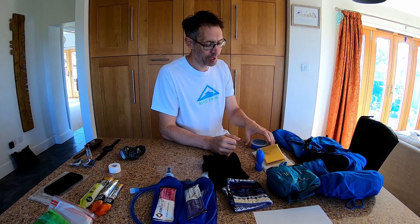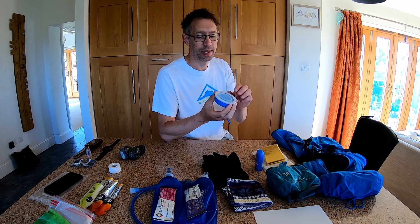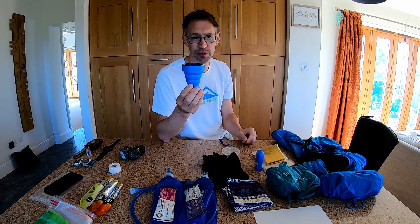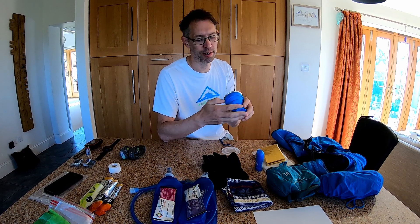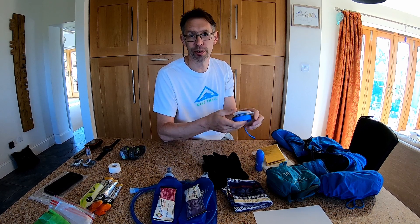The last piece of mandatory equipment is a cup — a lot of races are cupless these days, so you need to bring your own. This is my hot-and-cold container: it folds up and you can put the lid on and stuff it back into your pack.